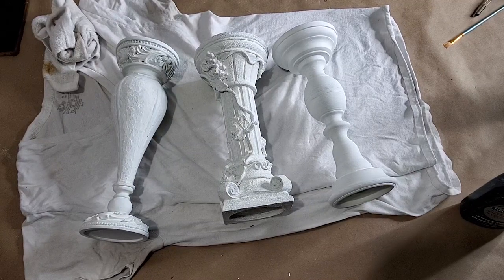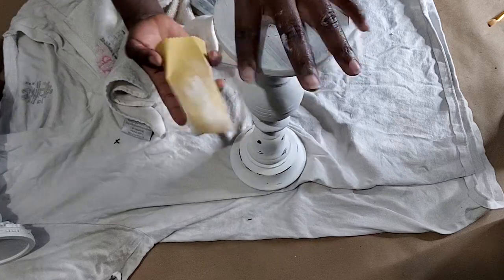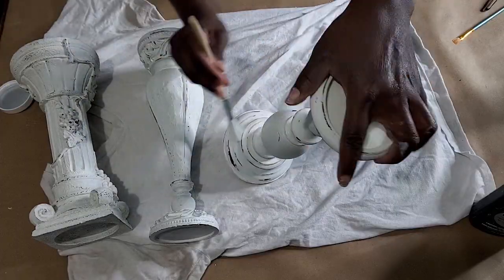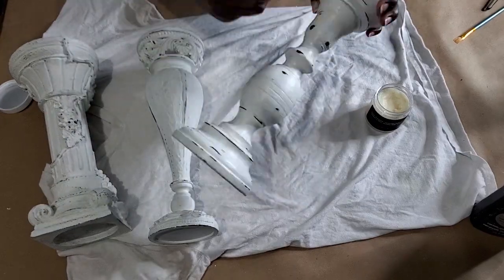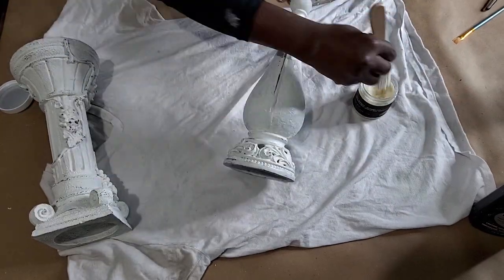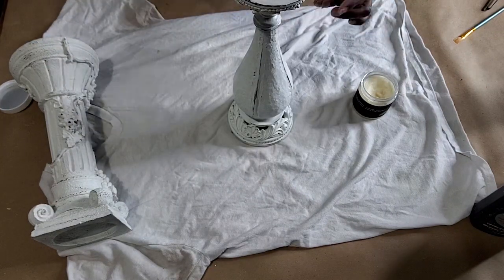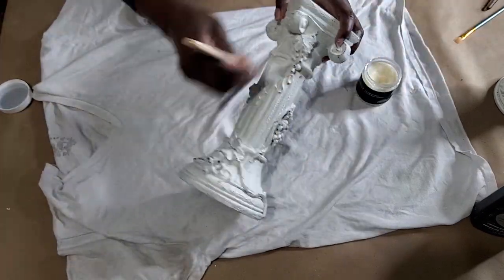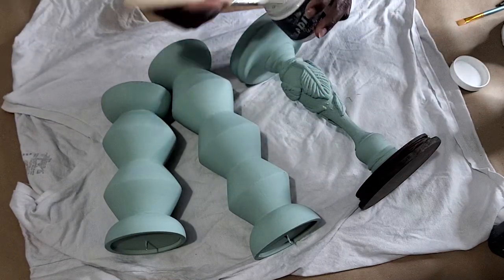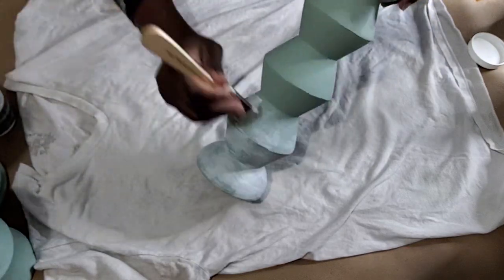Now moving on to all the white ones — the white ones are going to get a little bit of distressing and then some clear wax, and that would be all. And finally we are moving on to the blue ones, and these are also going to get clear wax and white wax — and that would be all. Once done, all these candle stands will get photographed and then listed on the website.